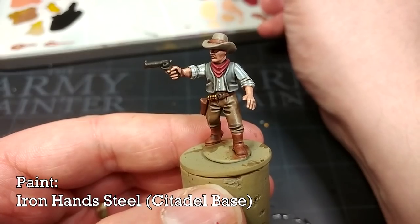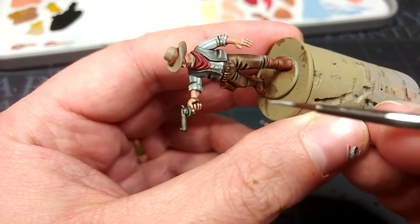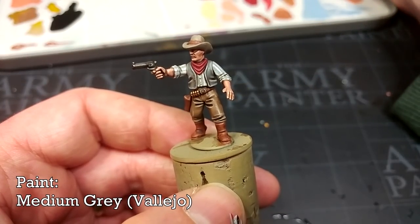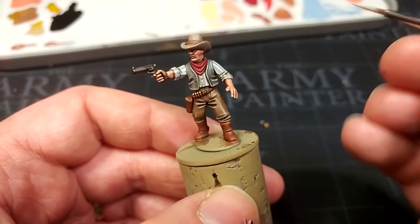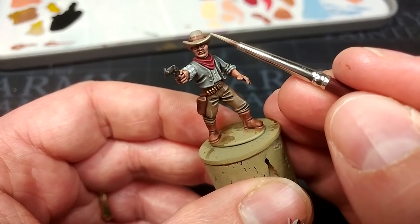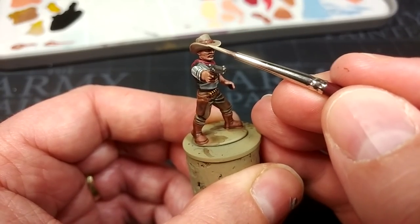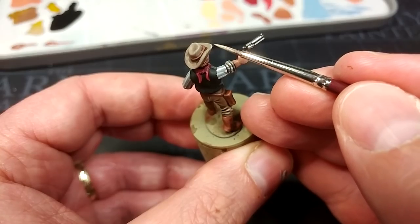Moving on now to Iron Hand Steel — any brighter silver color here will do the job. We'll start highlighting his pistol. The last color I'm going to highlight with is a little bit of Medium Gray on his hat. You could use something like more Rakarth Flesh or a little bit of Flayed One Flesh, but Medium Gray is going to look a little more natural, I think. Once this is done, I'm going to take him outside, hit him with a matte varnish spray — as always I'm going to use my Vallejo mat for that — and we'll pop a base on him.